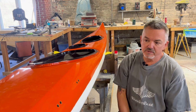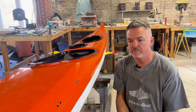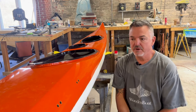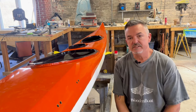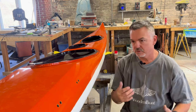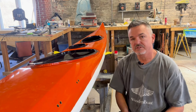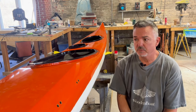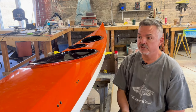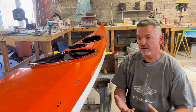Today we've actually got the boat in one piece, so this is the first time you get to see the whole form of it. It's pretty exciting once we peel all the tape off and we get to see the lines of the boat. This particular boat has been cut down for the paddler — it's a custom modification to lower the rear coaming height because he is an avid Greenland roller.